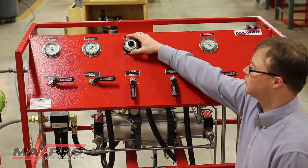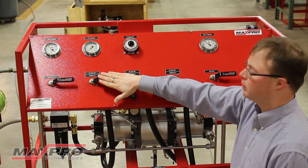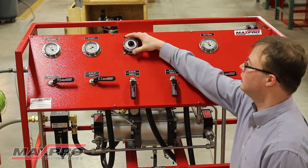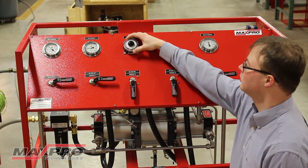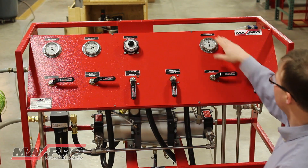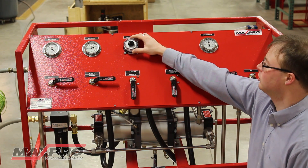To increase the pressure, the air is turned on to the first booster and the drive air pressure is slowly increased. As the regulator is turned, the booster begins to cycle. Pressure builds on the air pressure gauge showing the drive air pressure, and the outlet pressure increases to show the pressure boost through the unit.